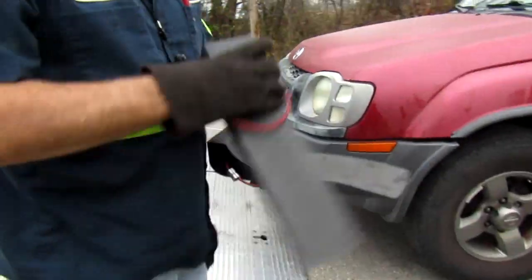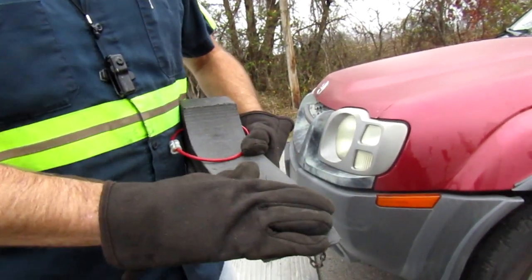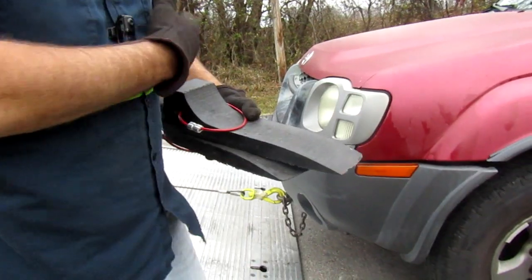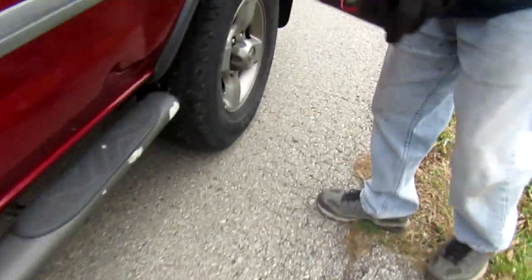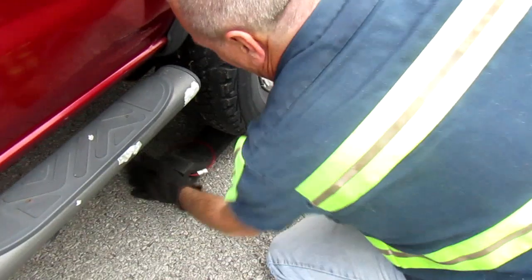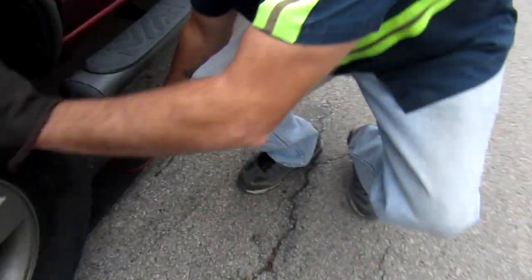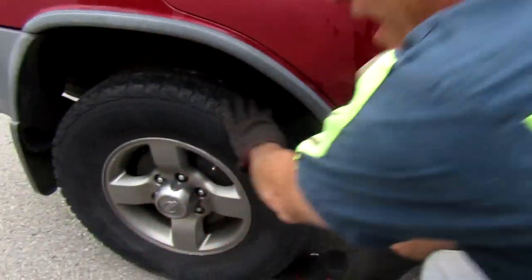Now the trick to these things is we're going to put them in front of this tire. What we want to do is get the tire right up over the top of these, and then they slide — that's why we call them skates. It makes it so much easier to load them. I chose this vehicle because it's one-wheel drive, which is actually harder to do. Just put them in front of the tire, try to get them as centered as you can, and give them a little tap in.